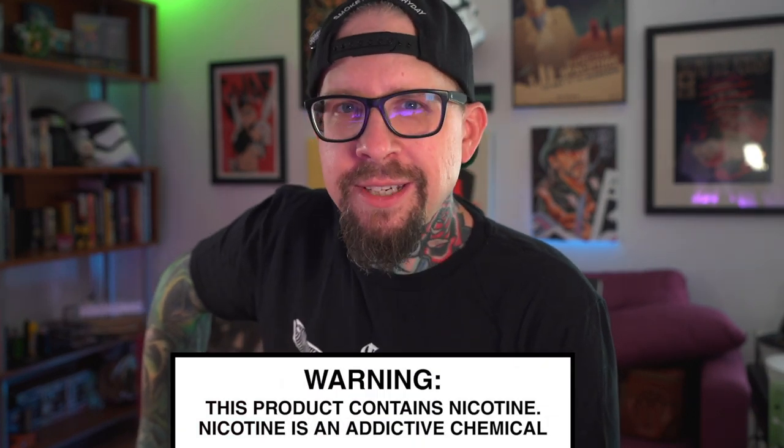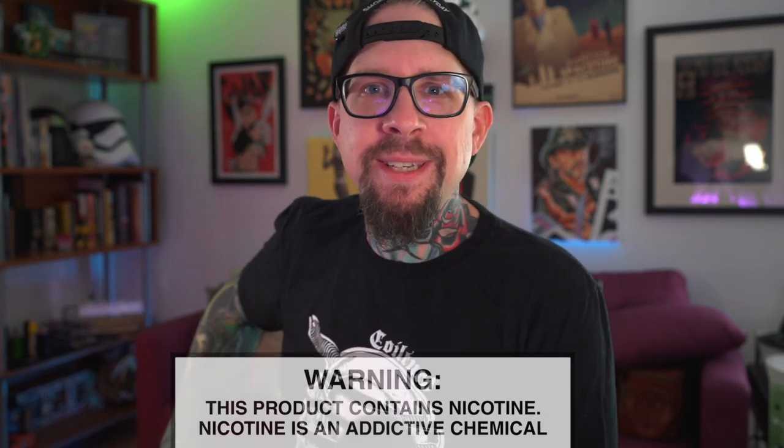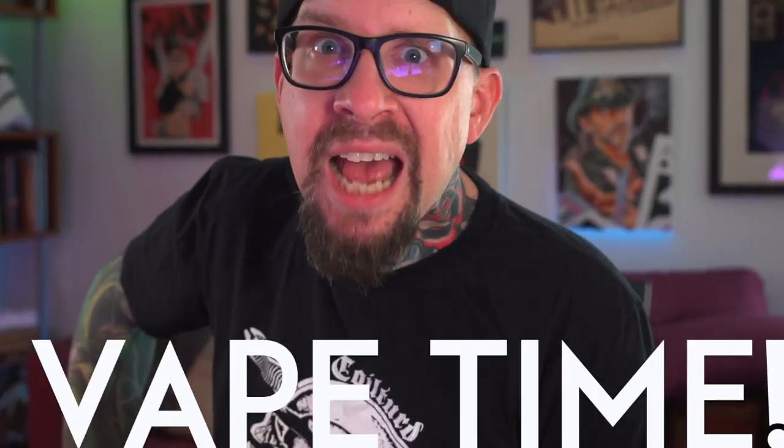What's up everybody, Grim Green back here today. You might be asking yourself, what time is it? And the only correct answer to that question is, it's vape time!